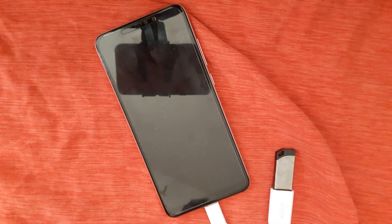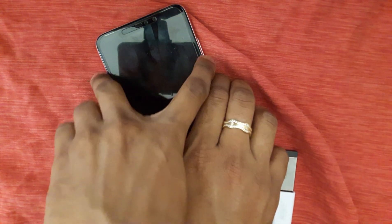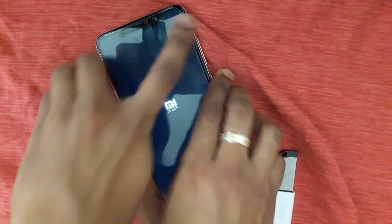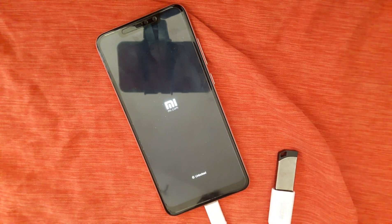Go to TWRP recovery by pressing the power button and volume up button at the same time. Wait for some seconds to boot into TWRP.